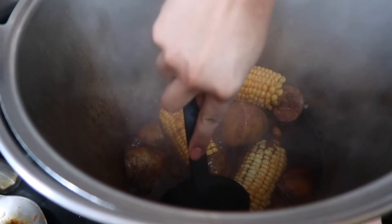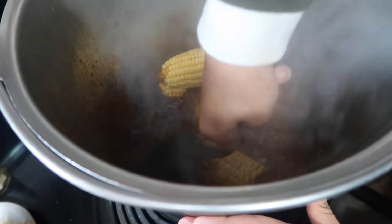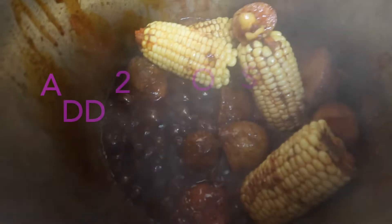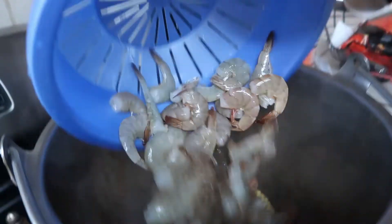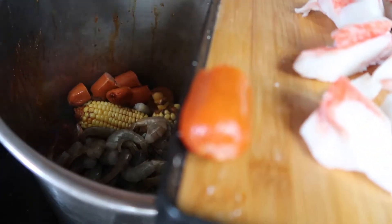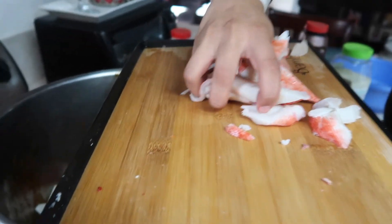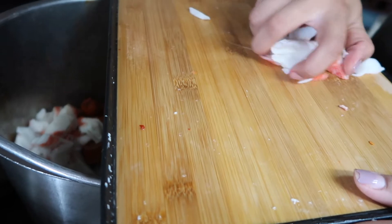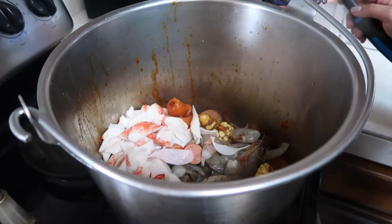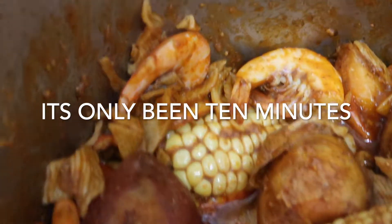It's been about 30 minutes. I'm moving everything so it's not stuck to the bottom — we've been stirring but sometimes it still sticks. Now that that's done, we're going to throw in two pounds of shrimp, our hot links, and some imitation crab instead of real crab — since Costco has been crazy during the coronavirus. We're going to let it all cook for about 10 to 15 minutes.